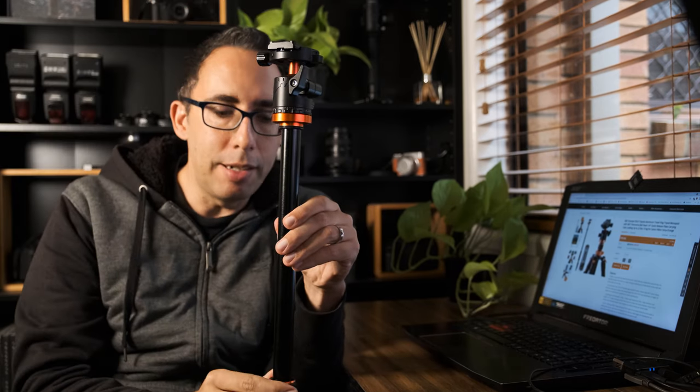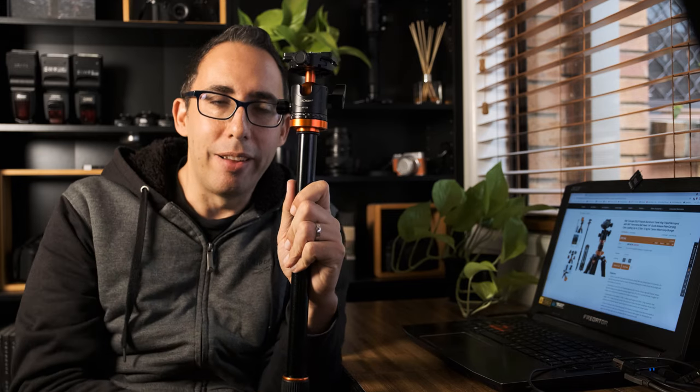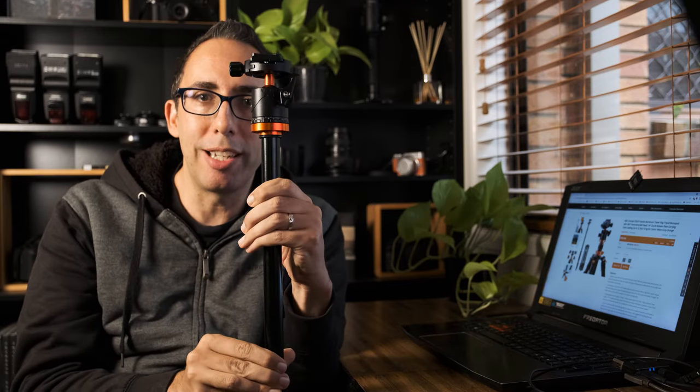One thing I forgot to mention when I was in the park: when you're using the monopod with the center column attached, you can actually extend it even further because the center column has two parts. So you can extend it another 30 centimeters — about a foot — meaning you can have your camera about seven feet in the air. If you're in a crowded area and you want to shoot above people's heads, this is perfect: extend it to seven feet and just pan above everybody's heads.